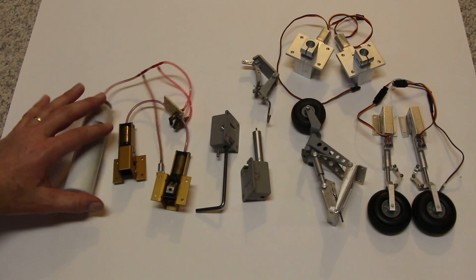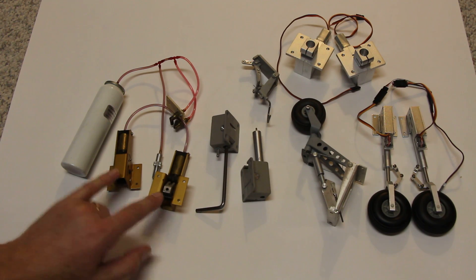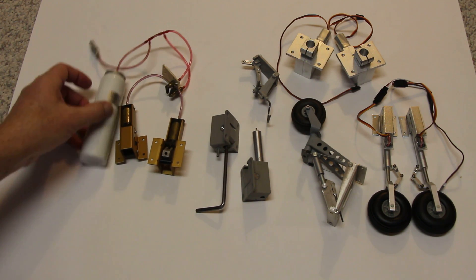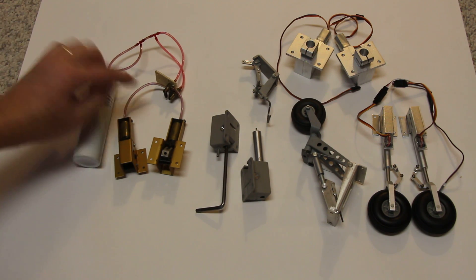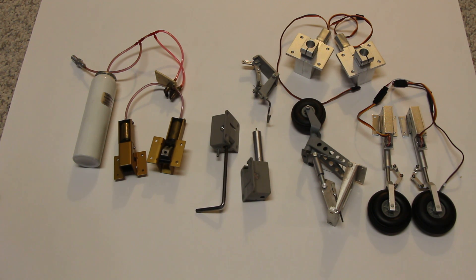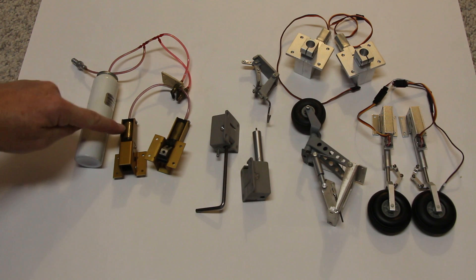Spring Air did a set of retracts that had the retract units. It had an air tank, a filler valve, and valves that were controlled by a servo. What was unique about Spring Air was it was air up, and then the spring — when you let go of the air — the spring would bring the gear down. So if you lost your air pressure, the gear would come down. That's why there's only one attach line going to the air cylinder.